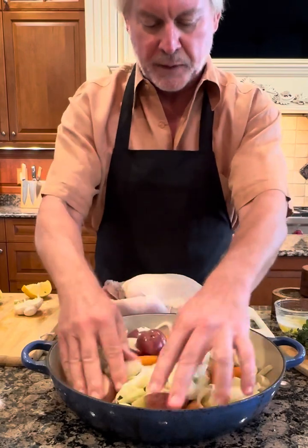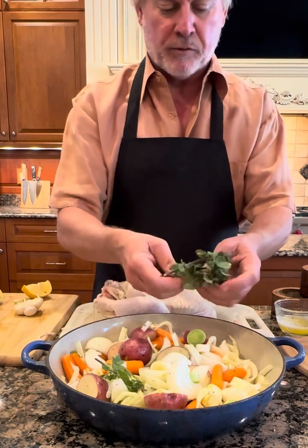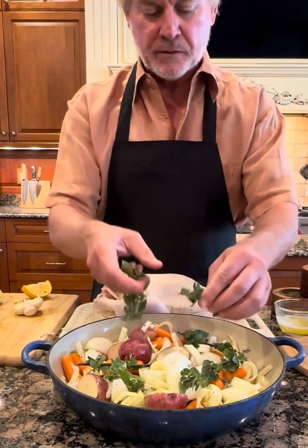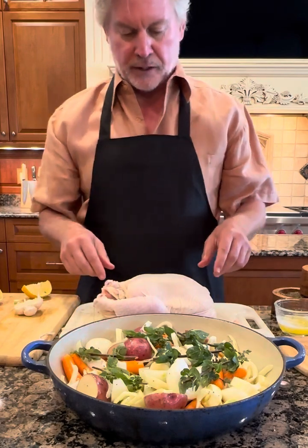Now I'm simply going to mix this up so that it's all evenly distributed. Then I've got some fresh thyme from our garden that I'm just going to set over the top. I'll take them out a little bit later, but they'll help to infuse some flavor into the vegetables. I'm also going to use thyme on the chicken in a few minutes.